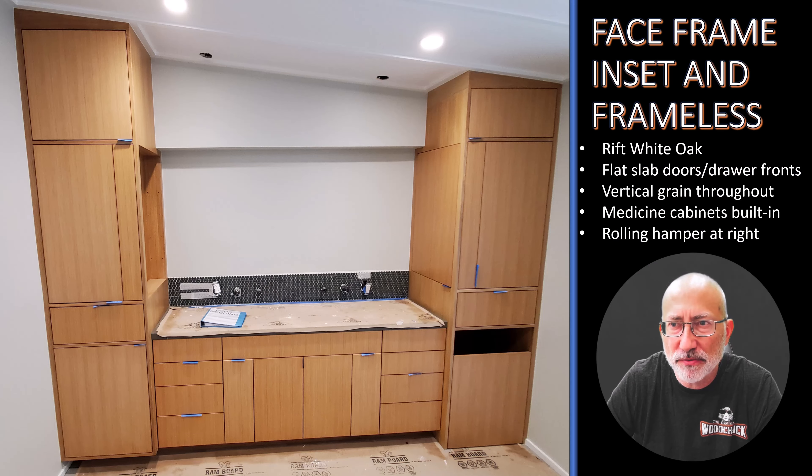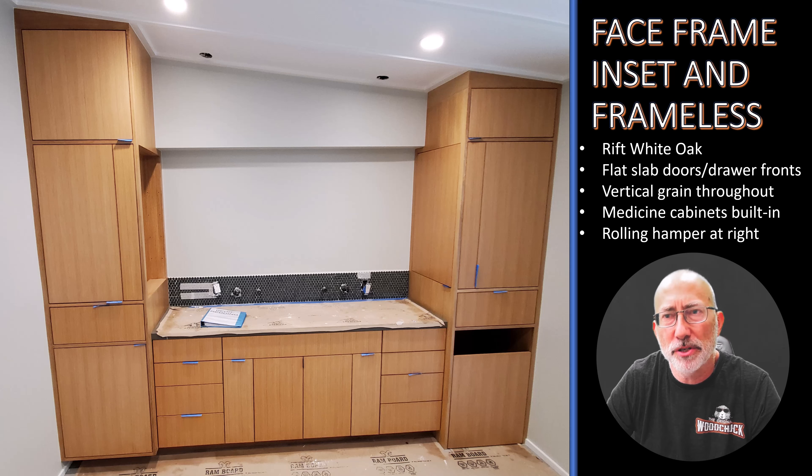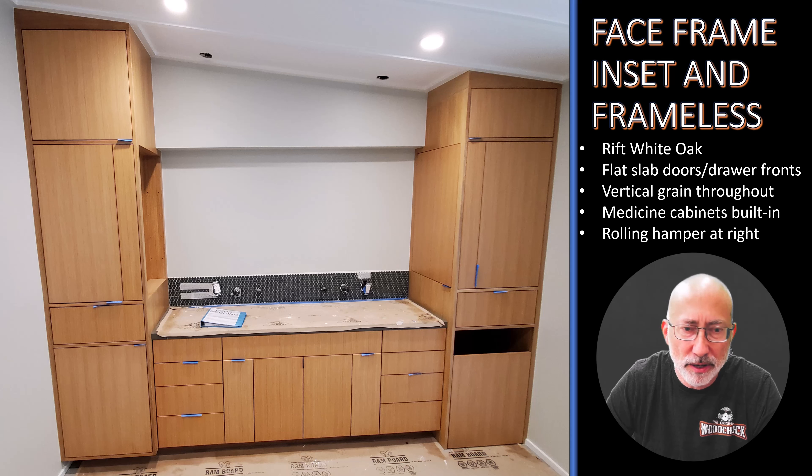Here is a job that was both face frame inset and frameless at the same time — because there are no rules. It depends on what the customer wants and the look you're trying to achieve. This was Rift White Oak, flat slab doors and drawer fronts, vertical grain throughout — so that would be called a bank match. When they're matched door to door going up and down, it's called bank match; book match is side to side.